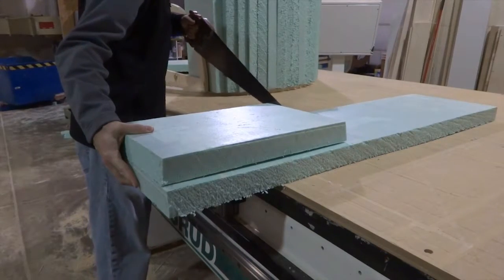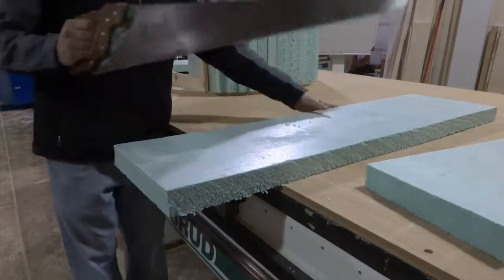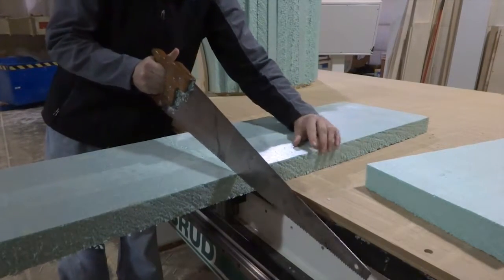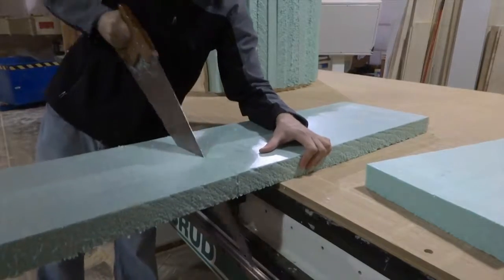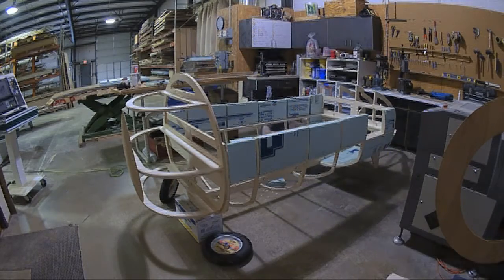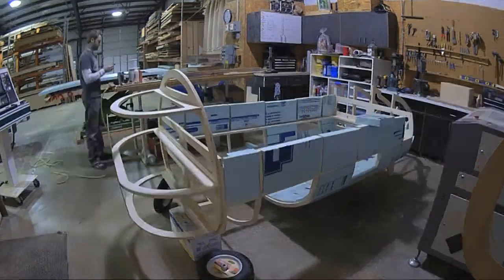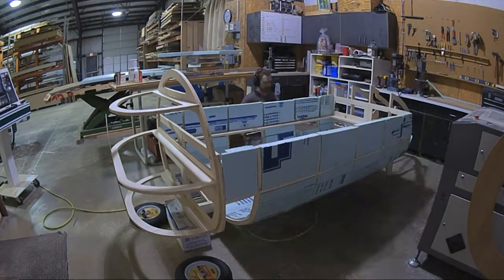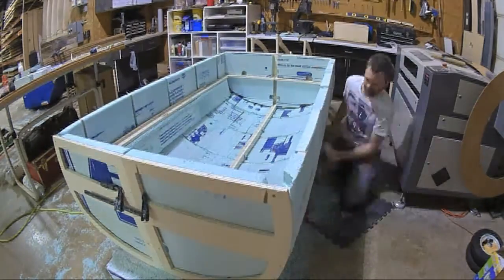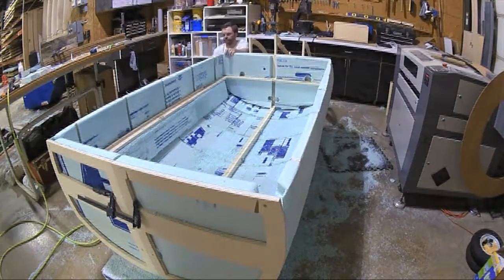Then it was time to fill in all those gaps in the ribs with regular blue insulation foam, like you would get for a house. I made little bricks out of them so I could nail them into the contoured shapes, not worrying that they were sticking out too far, because then I sanded it all down and made it flush.